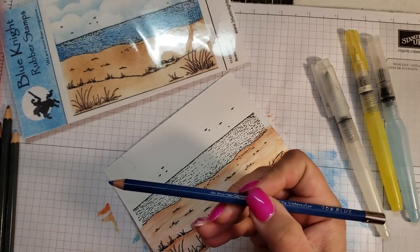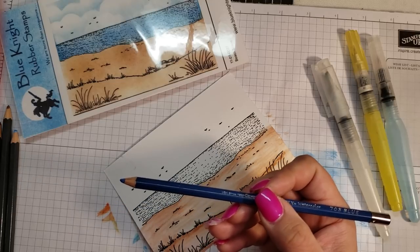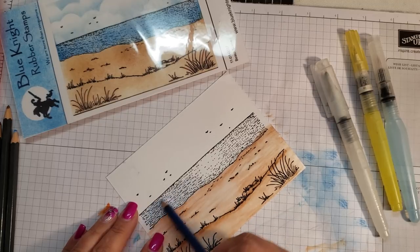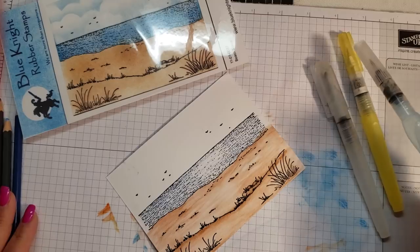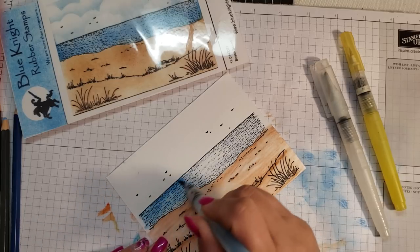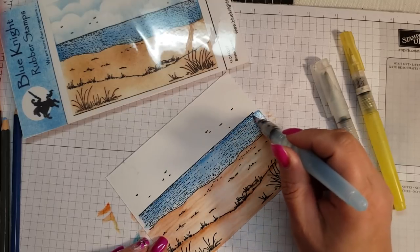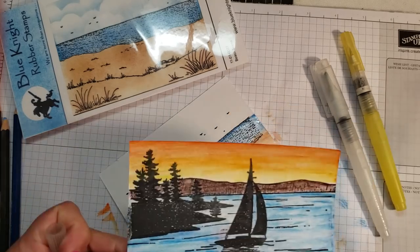This one is the General Kimberly's watercolor pencil. I must only have a small pack of these because I don't see a lot of colors. We'll just use some of this for the water section up here.